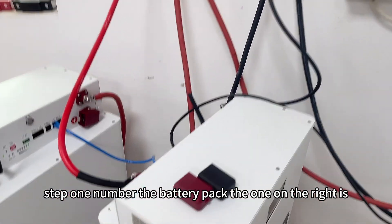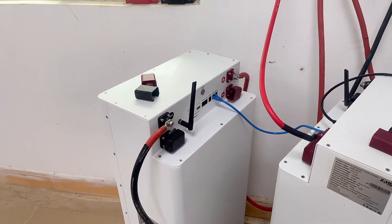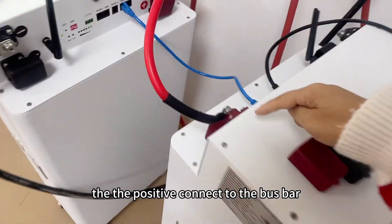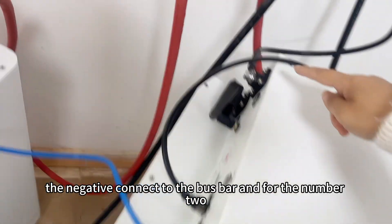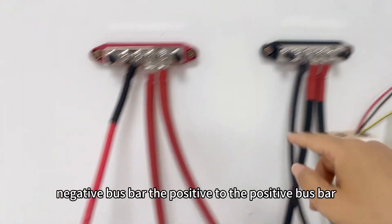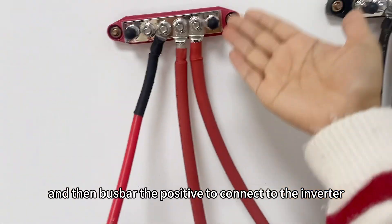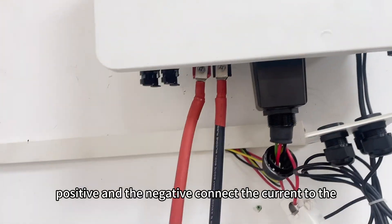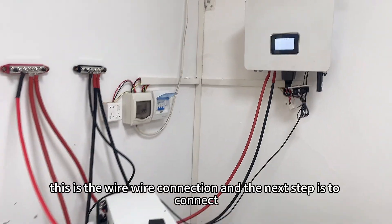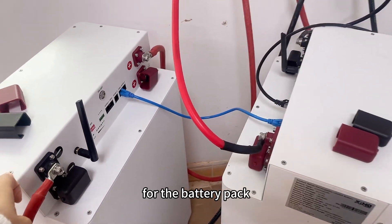You can see battery pack number one on the right and battery pack number two next to it. Step two: connect the batteries to the bus bar. Battery pack number one — positive connects to the positive bus bar, negative connects to the negative bus bar. For battery pack number two — negative to the negative bus bar, positive to the positive bus bar. Combine all the current at the bus bar, then connect the positive bus bar to the inverter positive and the negative bus bar to the inverter negative.